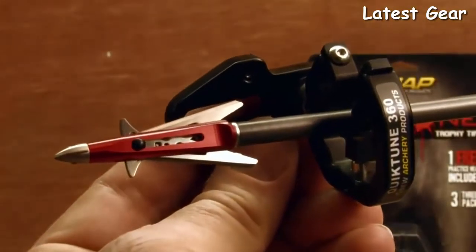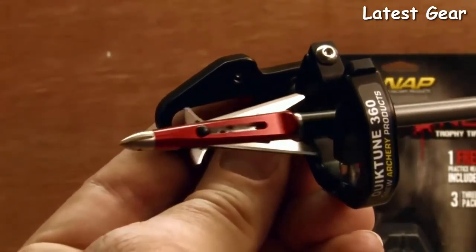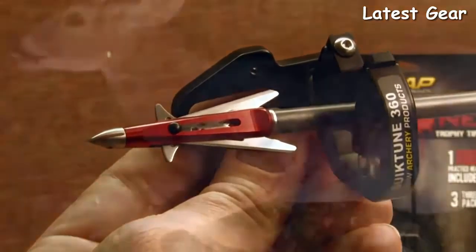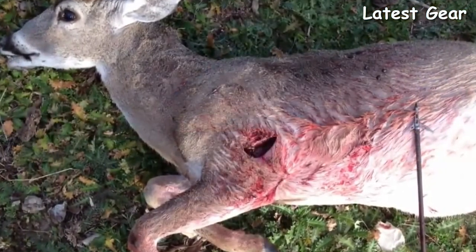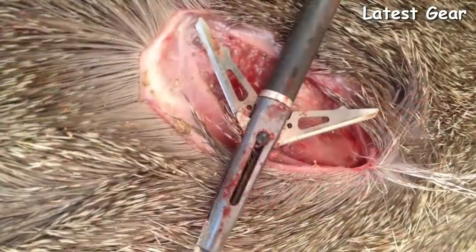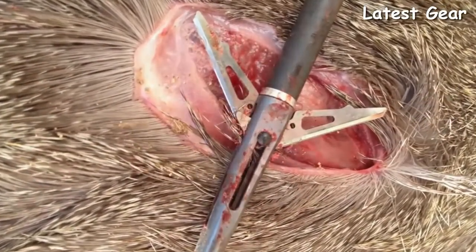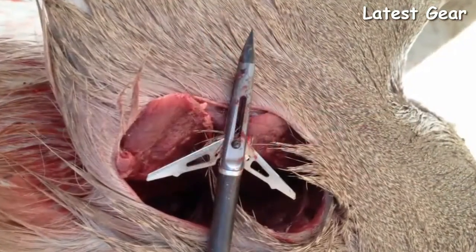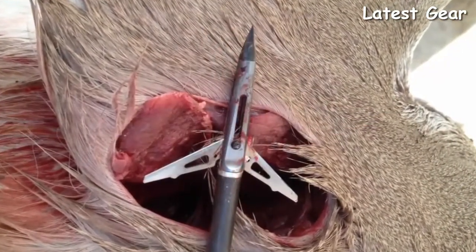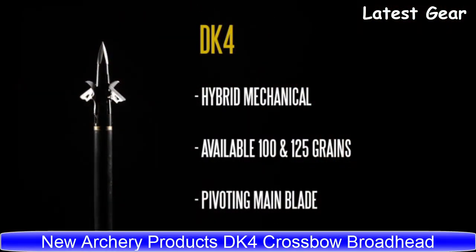When setting up your arrows, it's important to cut your arrow a little long to prevent the closed broadhead from hitting your arrow rest. The Killzone broadhead is designed for maximum knockdown power on large game animals. Here are a few photos showing the power of the Killzone — notice the extremely large entrance and exit wound holes on these game animals.